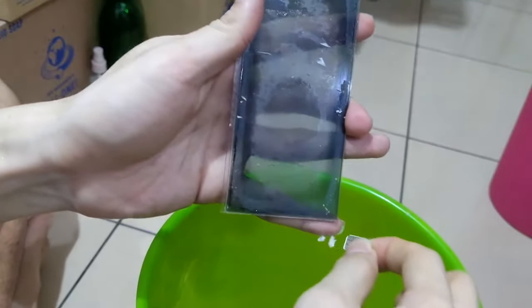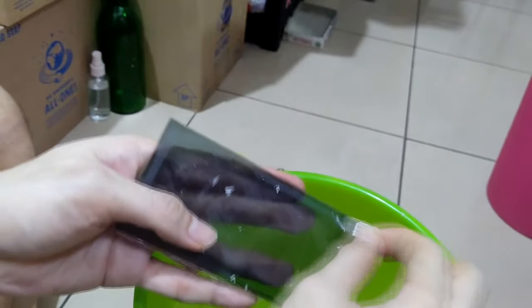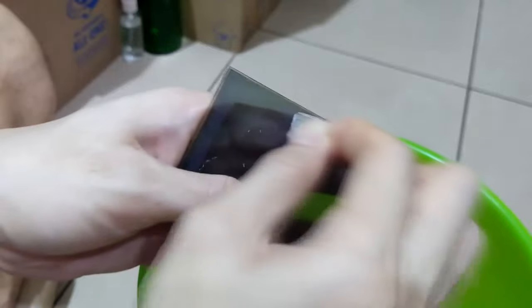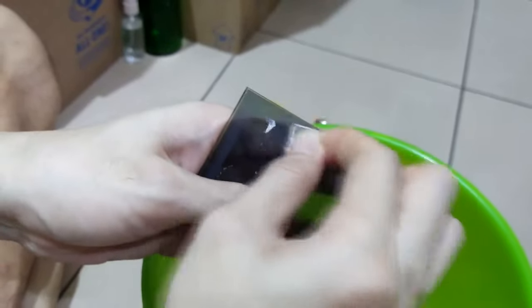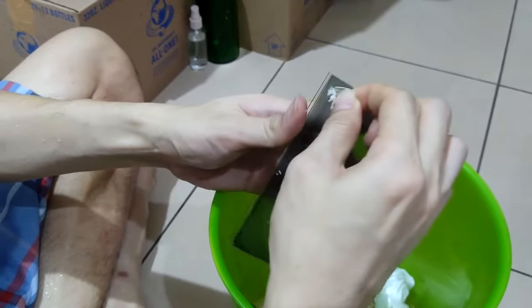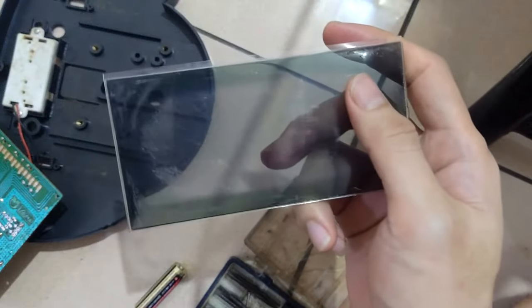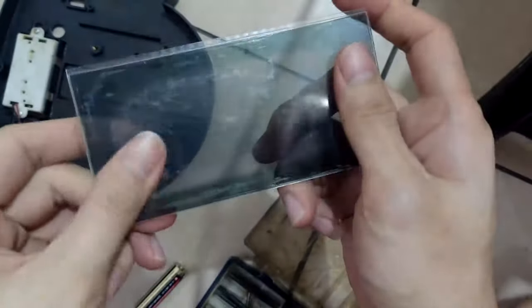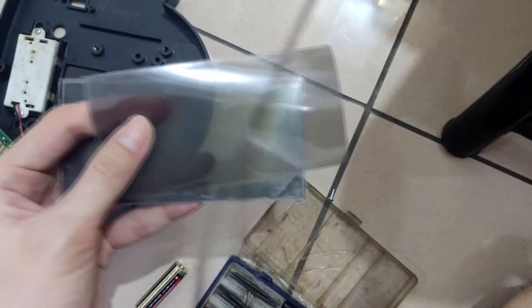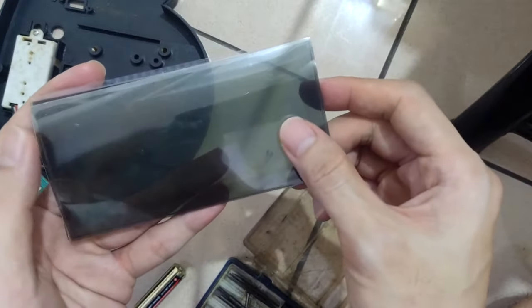I use thinner - you can also use isopropyl alcohol - combined with an old SIM card plastic to scratch off the adhesive residue. Don't use sharp objects because they might scratch the screen, but a SIM card is quite safe. After about half an hour to one hour, you can get the LCD glass quite clean - good enough for a fitness machine.